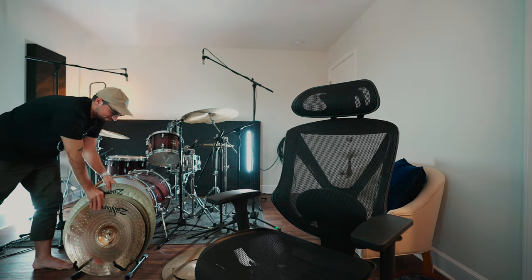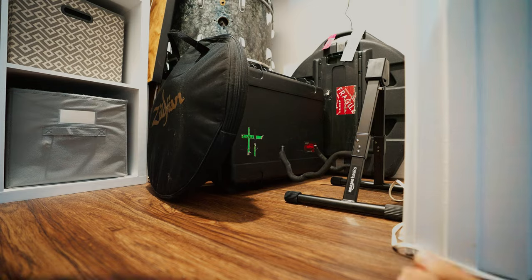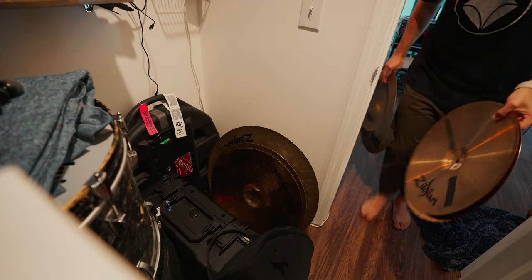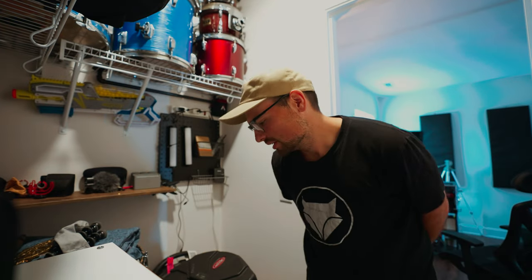Now that I recorded that whole thing, I have to actually put my cymbals back in my closet. There was a bunch of stuff on the other side of that door that I moved out purely for the video. I tried carrying the stand with all the cymbals on it and it was way too heavy, so it's easier just to take them off. Now the closet's right back to where it was — looking like a mess.